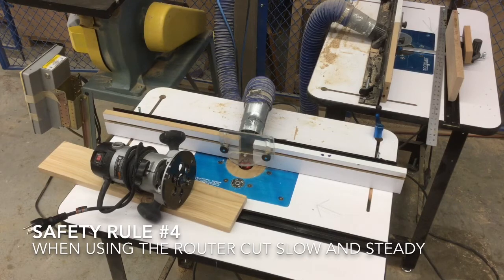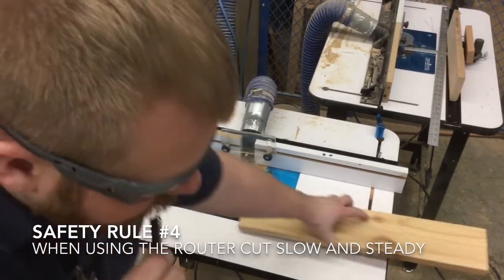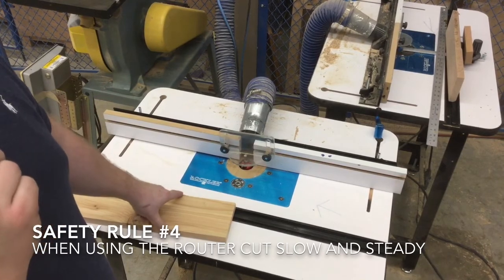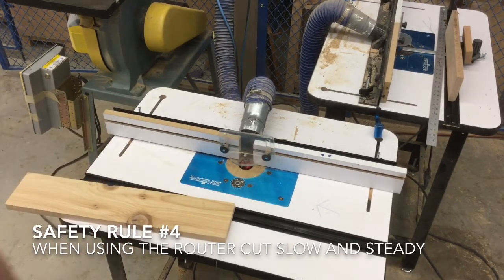Number four: when using the router, cut slow and steady. Be sure that we're not feeding the board through too fast, because that's going to either cause chips to come off of our board or it's going to cause us to wear out the router bit faster.